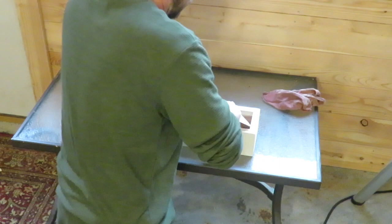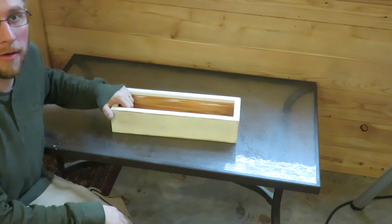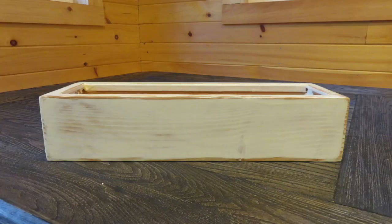Alright guys, once the paint is completely dry, we're going to take a piece of 220 sandpaper and sand the whole thing down a little bit. I'll sand it and show you what it looks like. When you're all said and done, the box should look like this.